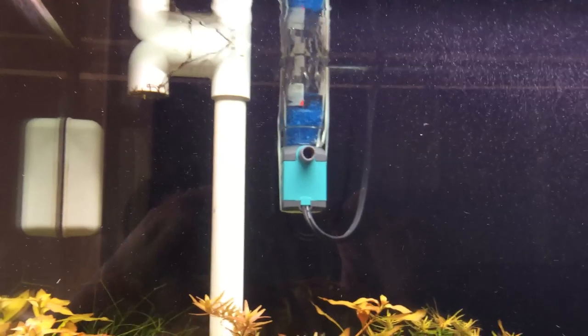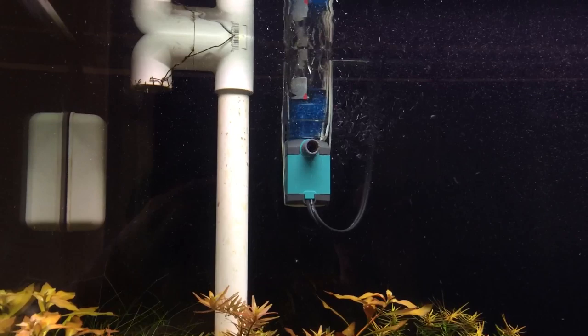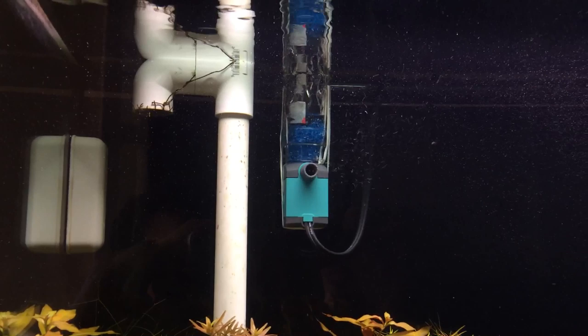Hey everybody, this is Jacob Castro from Jacob's Aquarium on YouTube, and today I just wanted to show you guys my new surface skimmer. It's not really new, I guess, but I actually did make it myself out of some pretty common parts that you can find in your house.